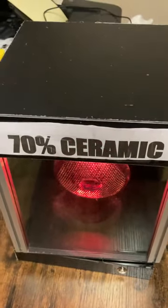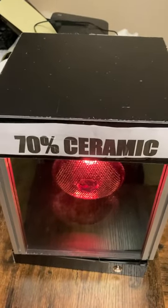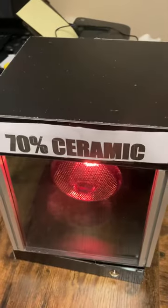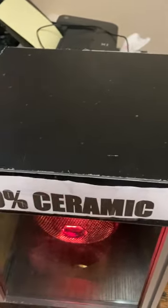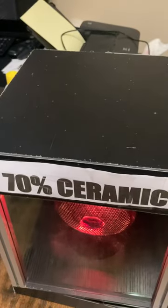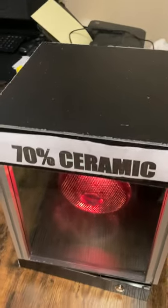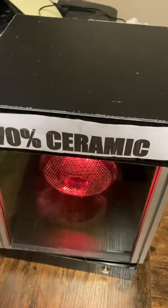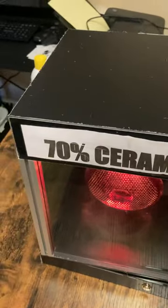That's the heat box display — it sells itself. You don't have to sit there and haggle with the customer about what ceramic does. You show them the heat difference and it's simple: you want it or you don't. They know what the difference is, and that's that.